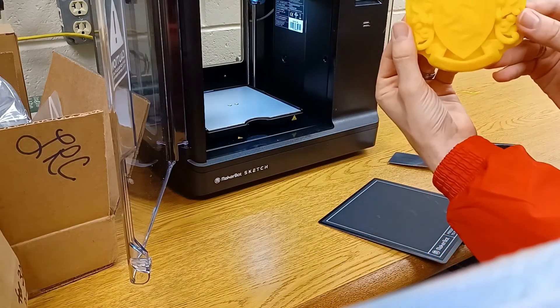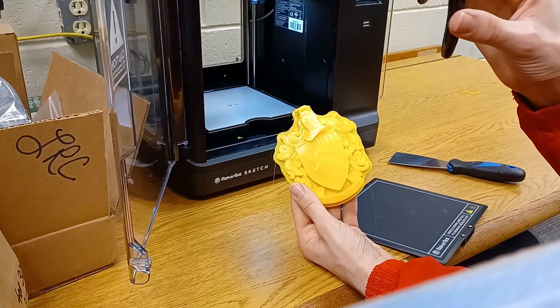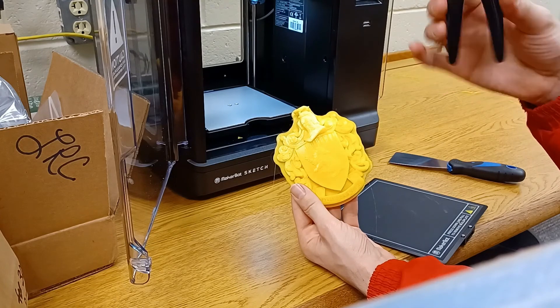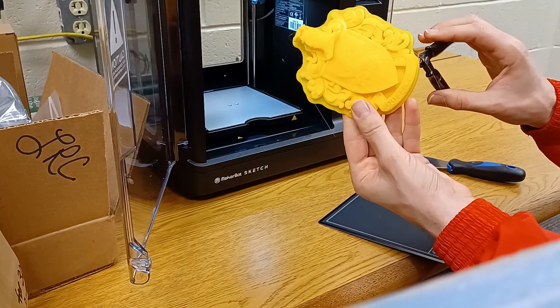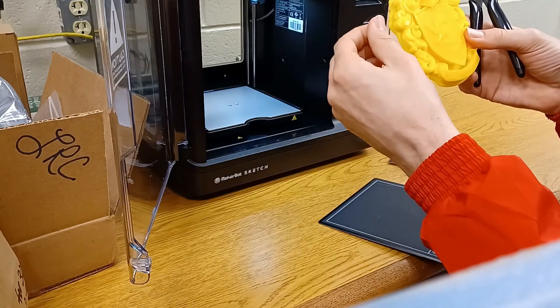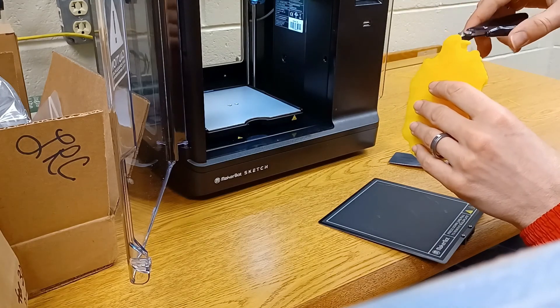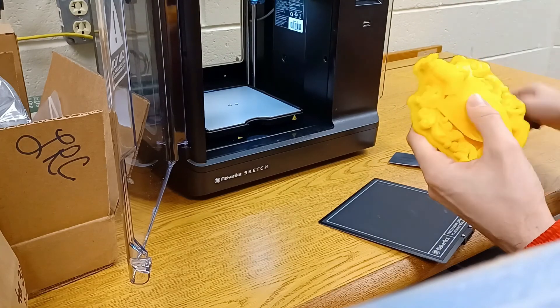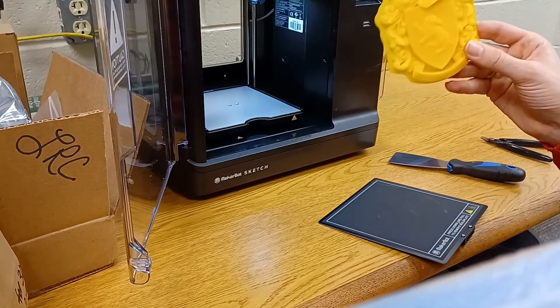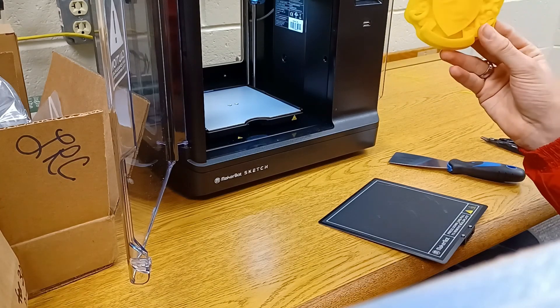Your machine also probably came with little pliers and wire cutters. Those are just to get off the little fuzzy bits — little hairs leftover from the printing process. You can use these to cut those off and make it a bit more smooth. So pretty neat and pretty easy — go ahead and give it a try.